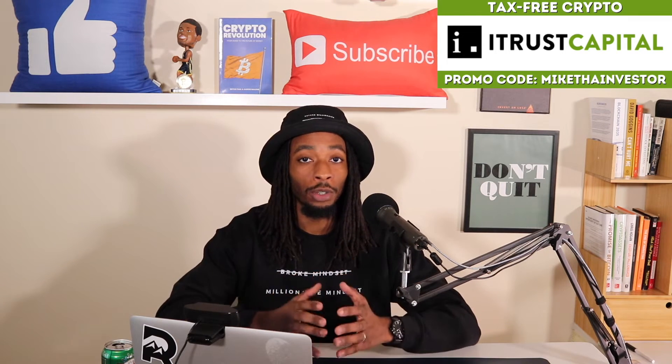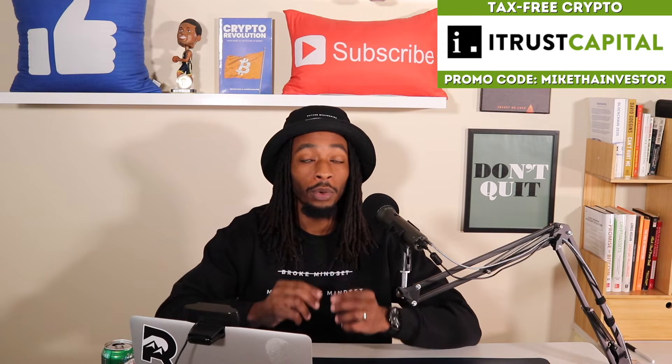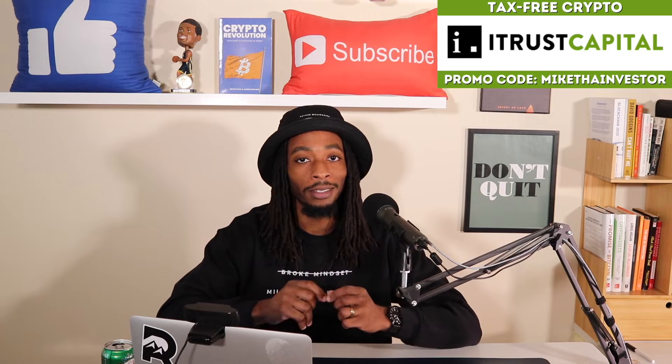And in this video, we're going to be doing a quick tutorial on how to buy any crypto that was launched on the Uniswap exchange. But before we dive into today's content,